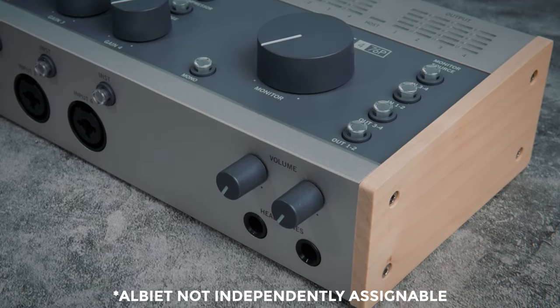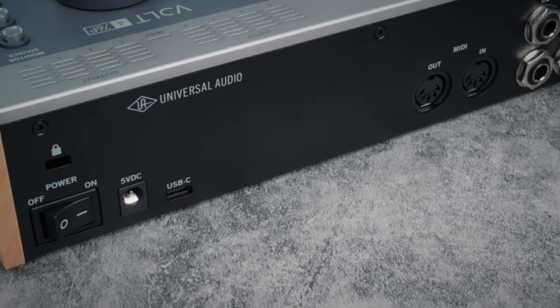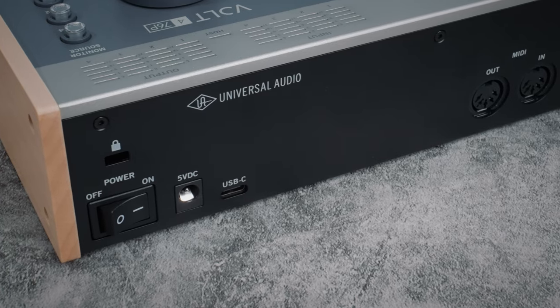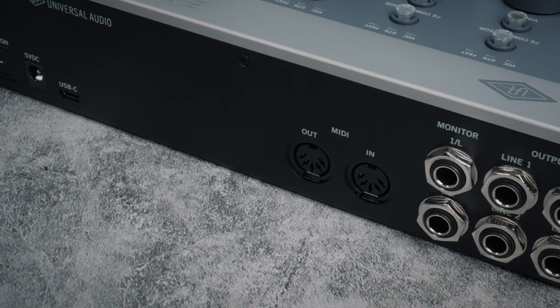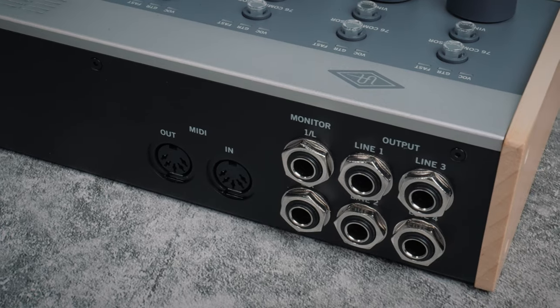It has two headphone outs with independent volumes, which is really nice to have for collaborative recording sessions. It can also be USB bus powered, which is so cool. Some people were concerned that USB power wouldn't supply enough for phantom power, but you don't need to worry about that — devices like this often use step-up voltage converters and condenser mics only need tiny amounts of current, so this is easy for USB-C.